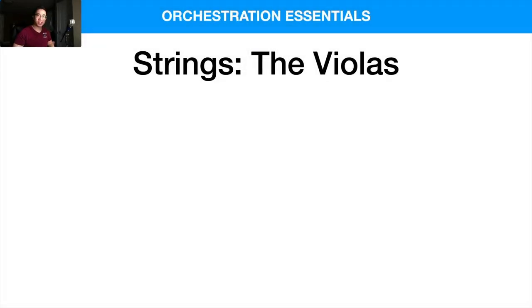What is up my friends? Welcome back to another video. Today we are talking about the violas specifically.